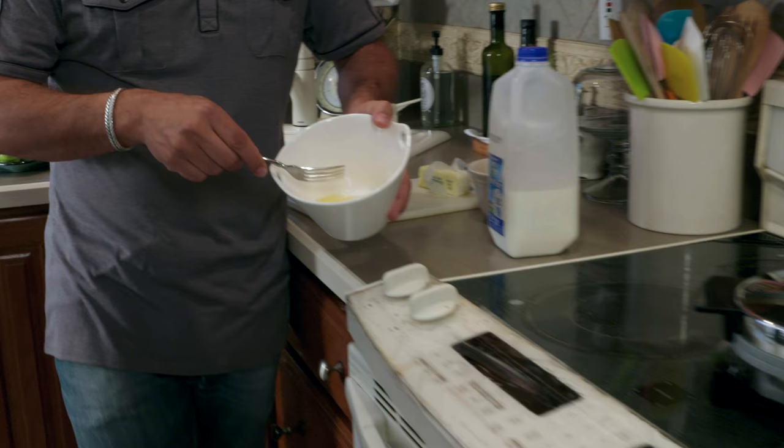Now, I bought a waffle iron a long time ago. You make a few waffles and you forget about it. Now's the time to take it out and enjoy breakfast again — not only with waffles, but with omelets.